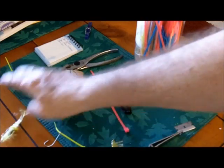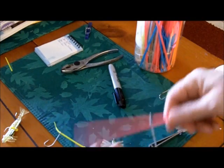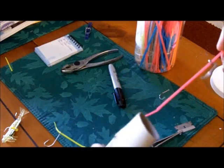Now, what about a large bait fish? You can do the same thing. Take your hook — larger hook — put it on a larger cable tie. And this is just a paper roll, just to make a reasonable facsimile of a fish here.